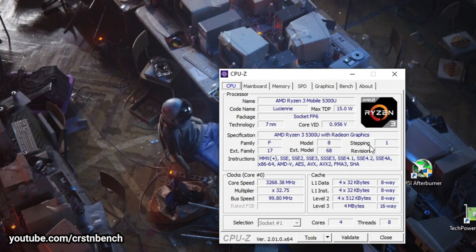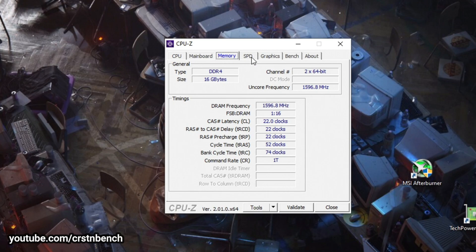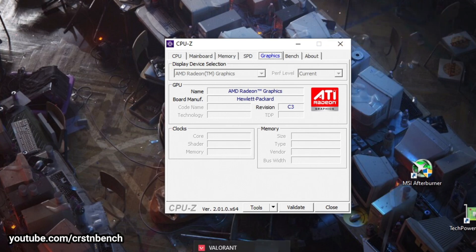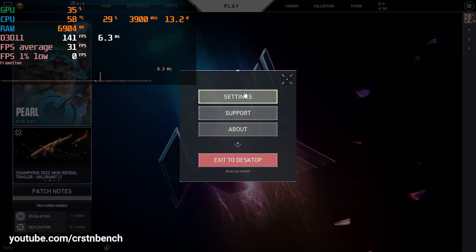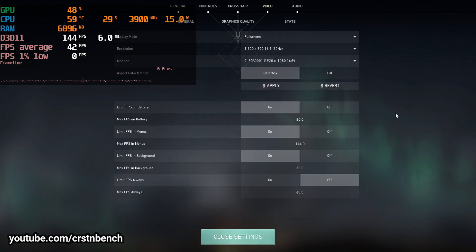Hello everyone, welcome to a new video on this channel. This time we are testing the AMD Ryzen 3 5300U with 16 gigabytes of dual-channel RAM — 2x8 gigabytes — and the integrated AMD Radeon graphics in Valorant. If you're a follower of this channel, you might have noticed I already tested Valorant a couple of weeks ago, but back then it was restricted to 4 gigabyte single-channel RAM, which is much slower on AMD APUs than dual-channel.